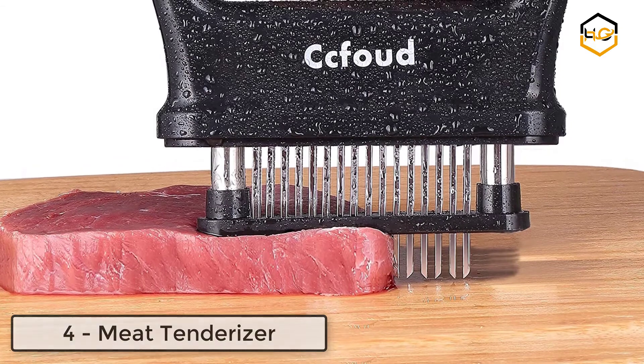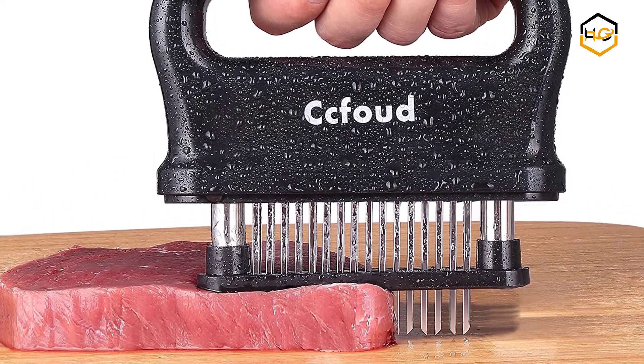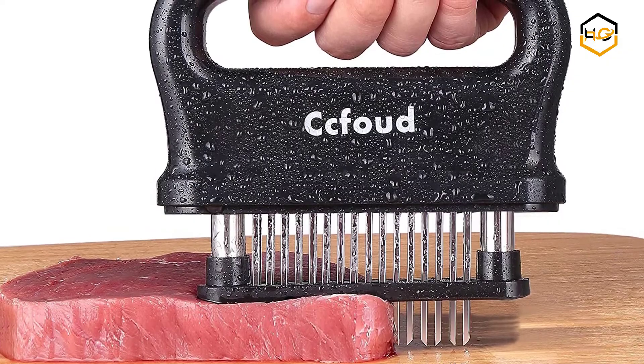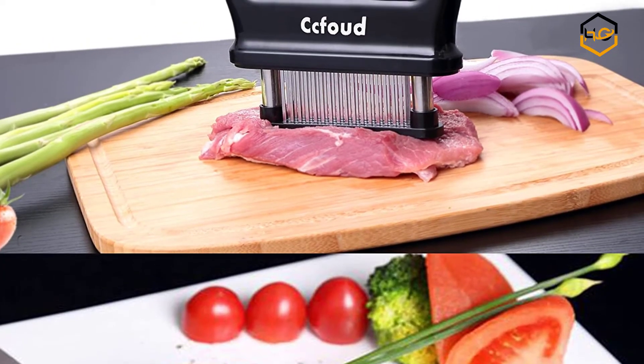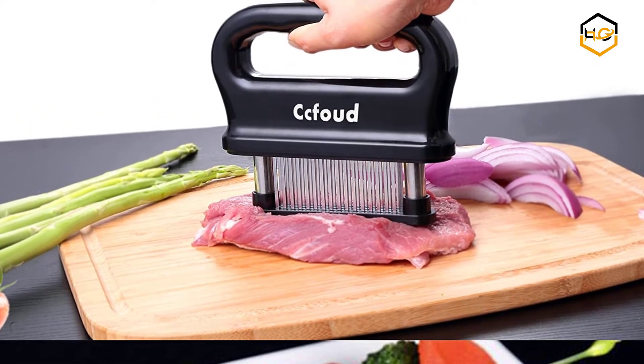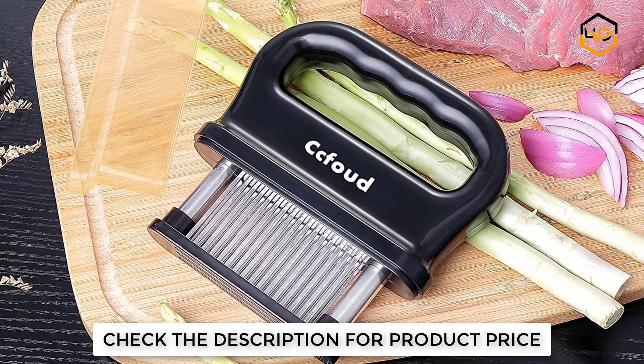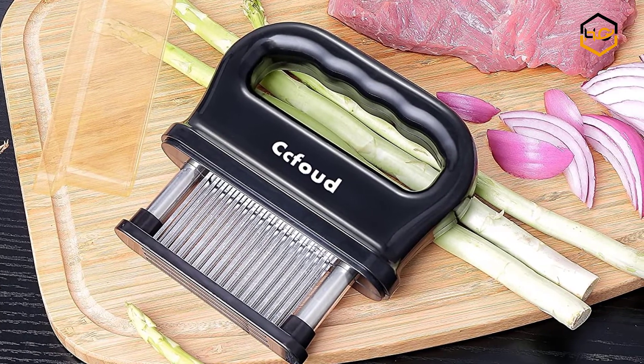At number four, we have the meat tenderizer. It doesn't change the shape or appearance of the meat — it creates tiny channels within the meat to help marinade permeate quickly. It can also reduce cooking time by up to 40 percent and helps keep the original taste and flavor. It comes with 48 stainless steel blades with hard texture, durable and resistant to corrosion and rust.